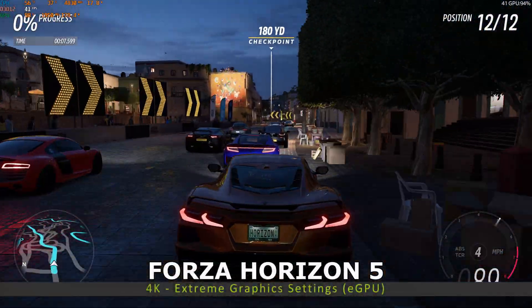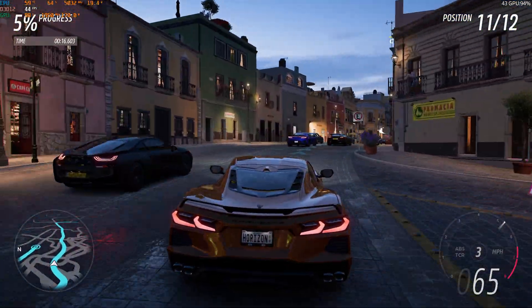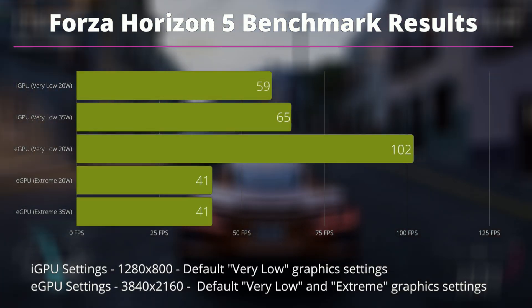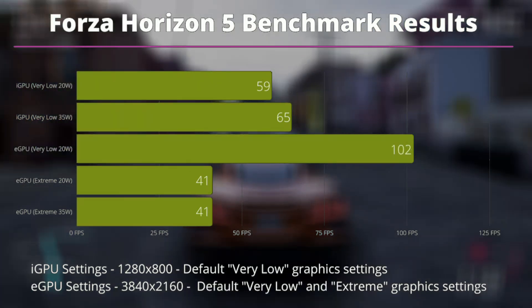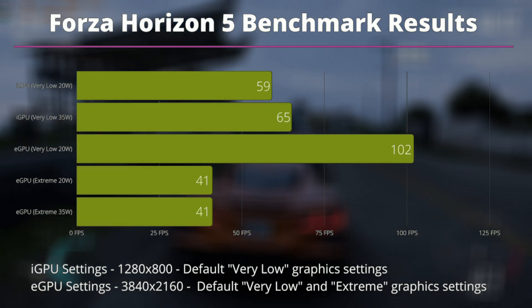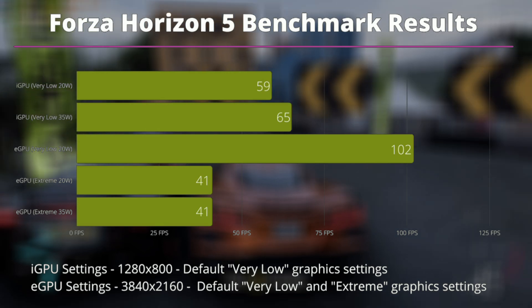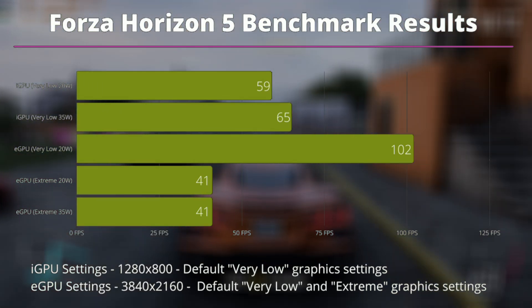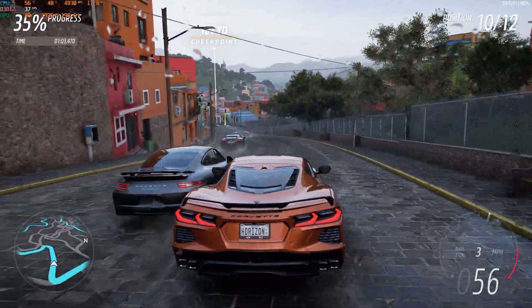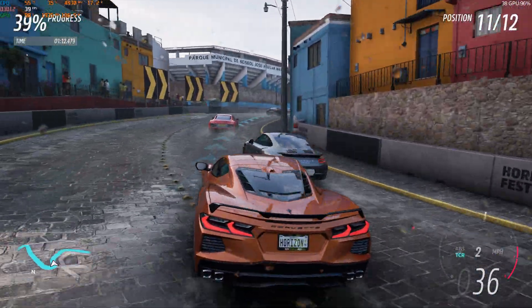We start the gaming benchmarks with Forza Horizon 5. For the iGPU we run at 1280 by 800 and on the eGPU at 4K resolution. On the integrated GPU at very low settings, we get 59 fps at 20W and 65 fps at 35W. On the eGPU at very low settings we get 102 fps, and on extreme settings we get 41 fps at both 20W and 35W — the CPU hovers around 50% during eGPU benchmarks, so increasing TDP makes very little difference with an eGPU.